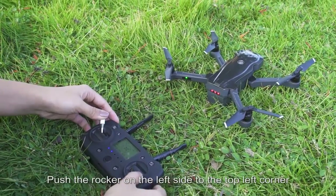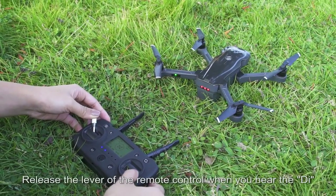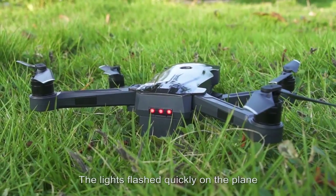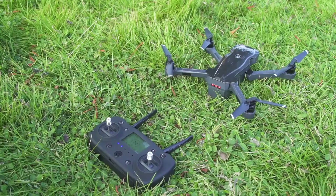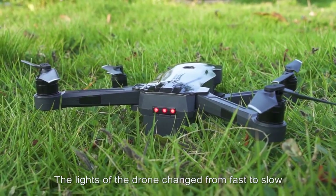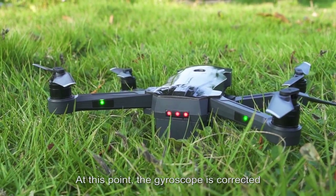Push the rocker on the left side to the top-left corner, and push the rocker on the right to the lower-right corner at the same time. Release the levers when you hear the beep and the lights flash quickly. After hearing 4 drops, the indicator lights change from fast to slow, meaning the gyroscope is corrected.